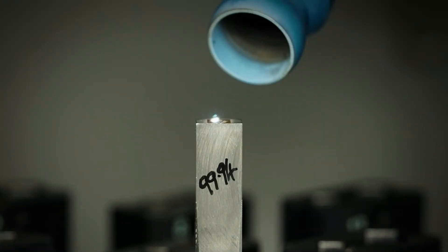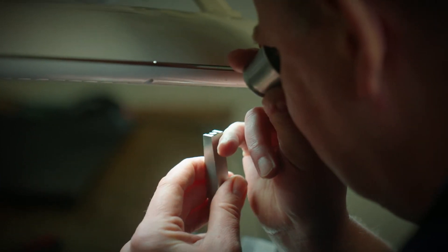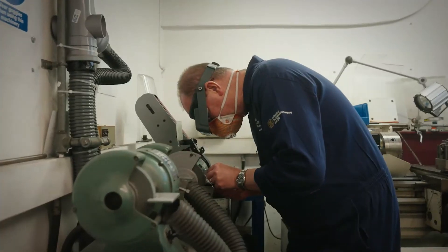Once the punch comes out of the laser, we have to file off all the excess material. So we go to the bench and file it up into a finished punch.